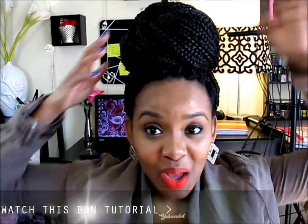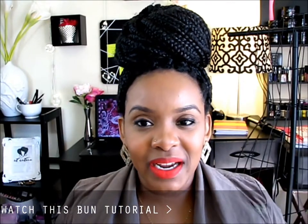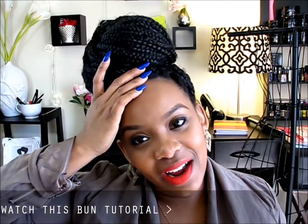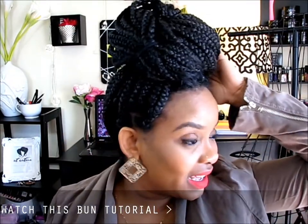Hello Curls, it's Yolanda Renee and today I'm going to show you a few hairstyles that you can do with your Poetic Justice braids. I just did a skincare routine so I pulled my hair into this huge bun, but I'm going to let her down and show you a few styles that I do while having these in.